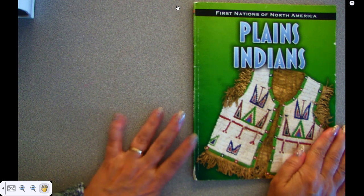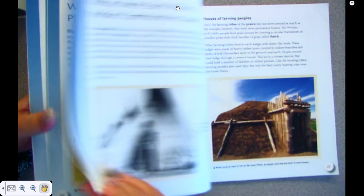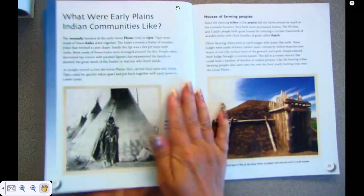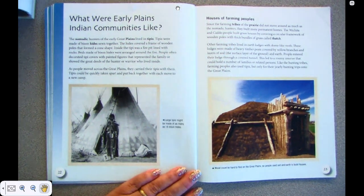Good morning, boys and girls. Today we're going to read part two of the Plains Indians, the first nation of North America. Last time we left off on page 21, so today we're going to start with page 22. So if you're reading along at home, go to page 22 in your book.